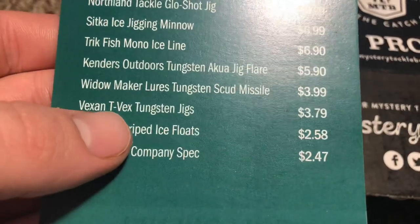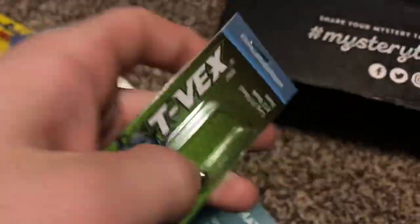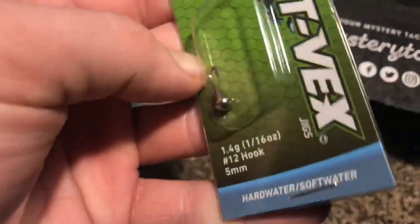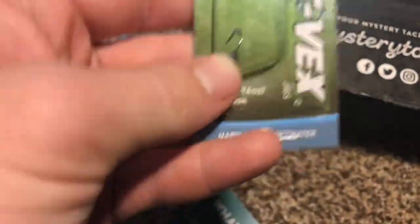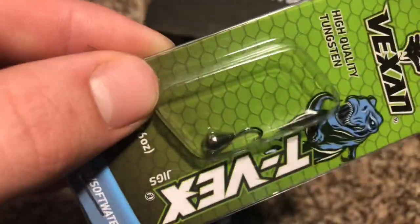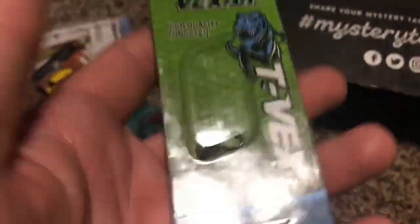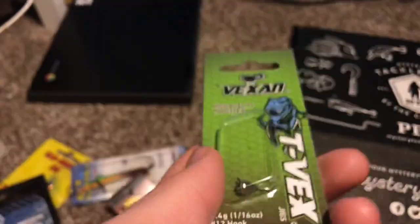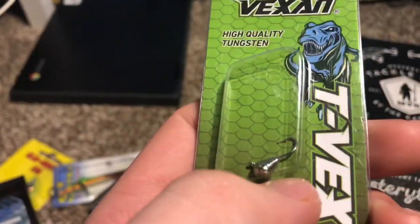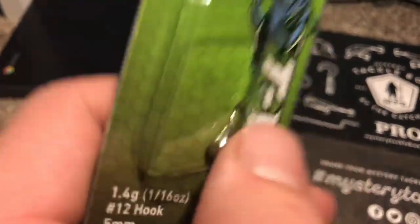The next thing is the Vexen T-Rex Tungsten Jigs for $3.79. Basically, it's just another teardrop tungsten jig — 5mm, number 12 hook, just a little tungsten teardrop with a silver flash. I actually took one of these out of here when I was ice fishing for crappie. They were dialed in on anything that was silver, so I started fishing with it and I absolutely crushed them. Definitely worth it — they're really, really nice.